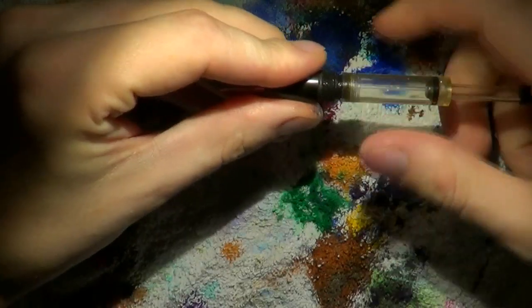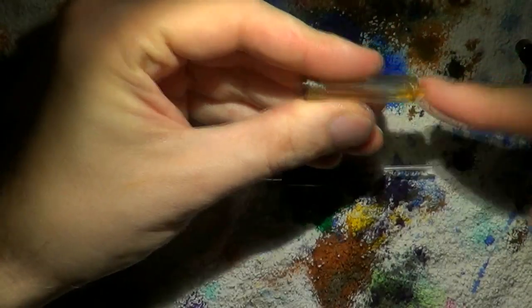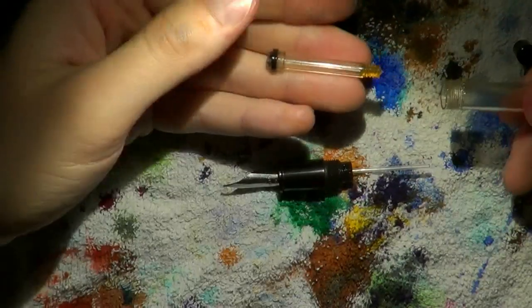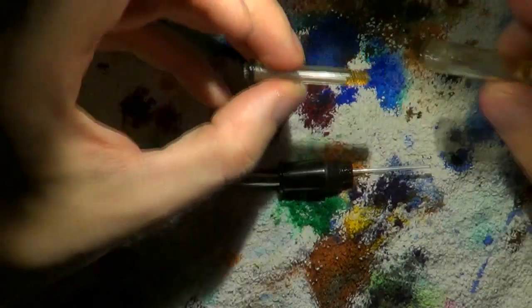It can be unscrewed like this. Unscrew the little black cap here, then push out the entire little piston. Apply a little bit of silicone grease right there for smooth operation.